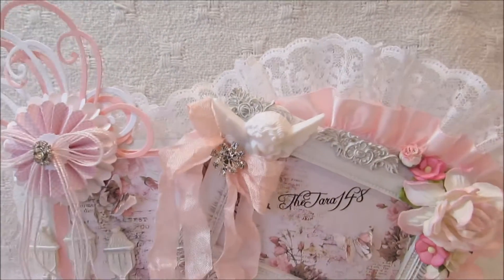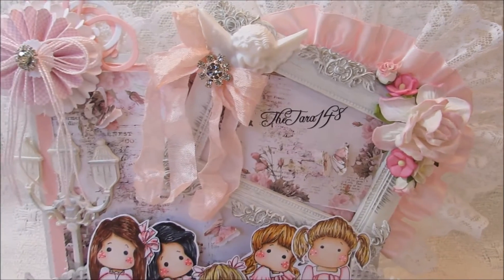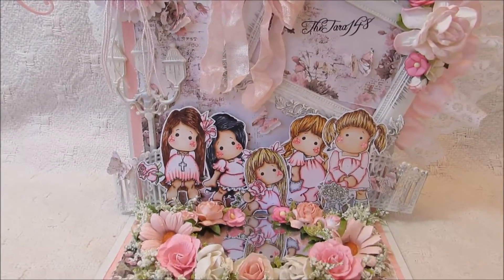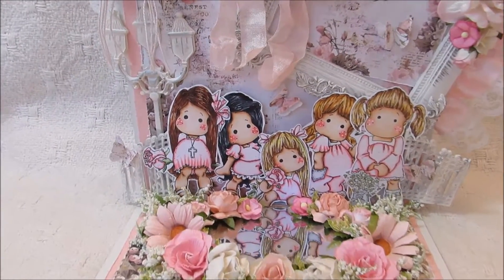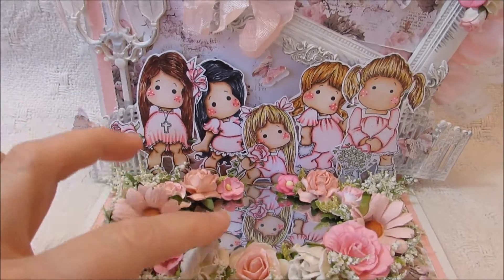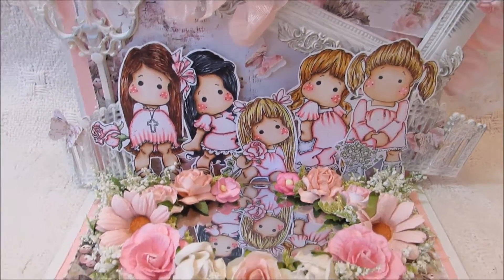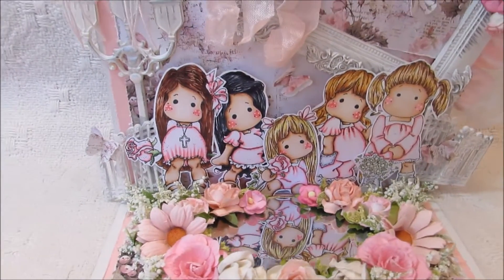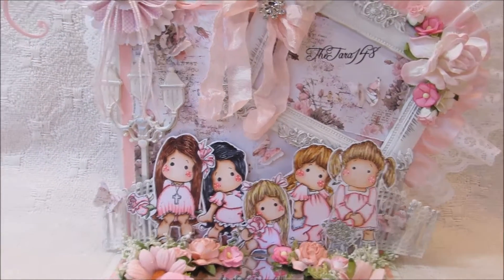So that's kind of how it turned out. I thought it turned out really pretty. I just thought Rena's was so, so pretty and I just wanted to create something similar to what she had. And then there's the little Magnolia Tilda — as you can see the reflection, this right here is the mirror, so you can see the reflection of them in the mirror. I thought that was so pretty. But anyway, I just wanted to share this with you guys.